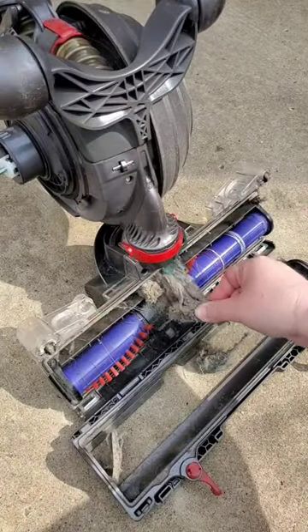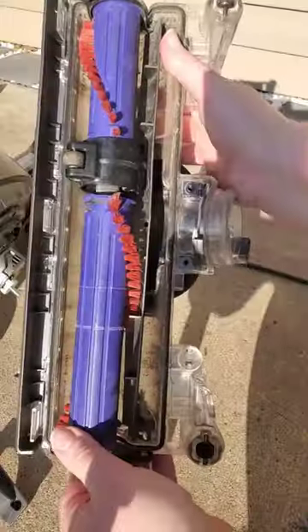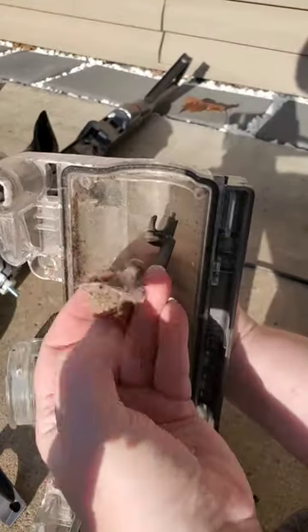If you prefer wearing gloves, go for it! Filming content and tapping a touch screen while wearing gloves generates more f-bombing than I'd like while people are walking by, so I skipped it.